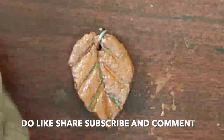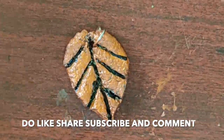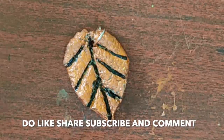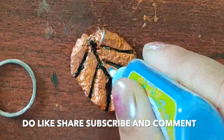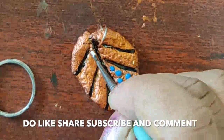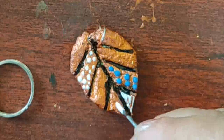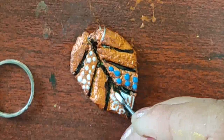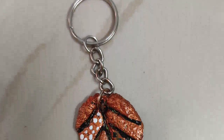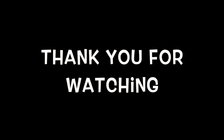Designing with 3D outliner. I hope you like my video — do subscribe to my channel, do like, share and comment. Okay, take care, bye bye, thank you for watching.